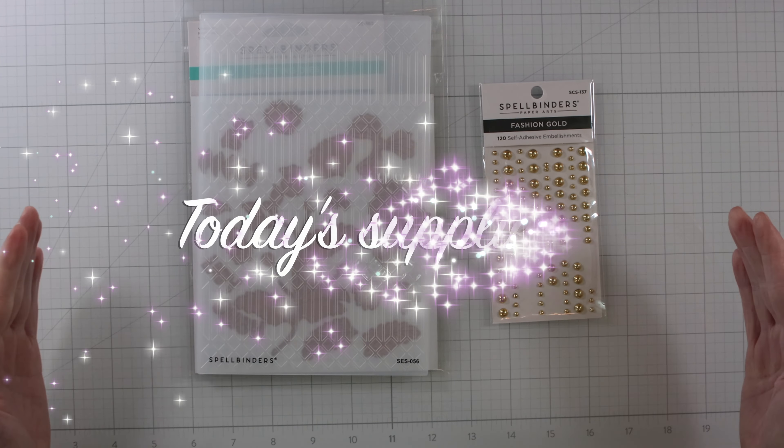Another neat thing I picked up — I saw Kathy using magnets on the craft glass mat to hold items down so they don't roll into where you're working. See how I have that magnet there? I have the Gina K Pick and Stick embellishment tool there, and the magnet's holding it so it doesn't slide all over the place — just in case.